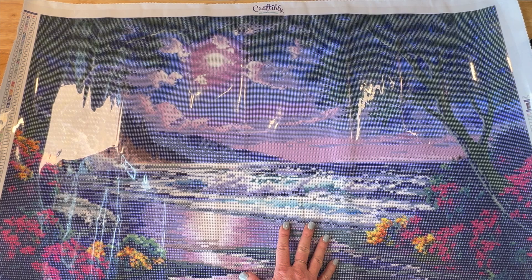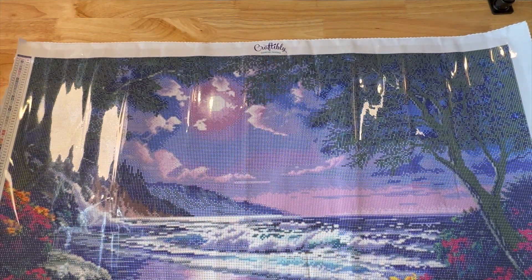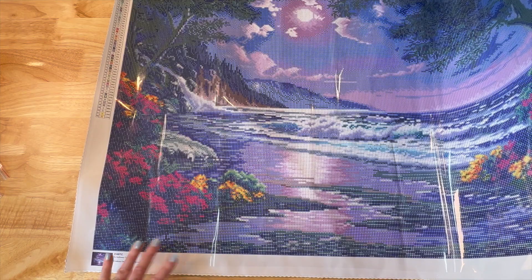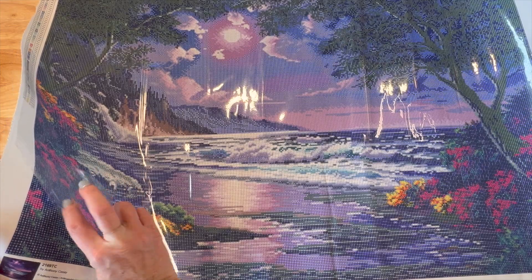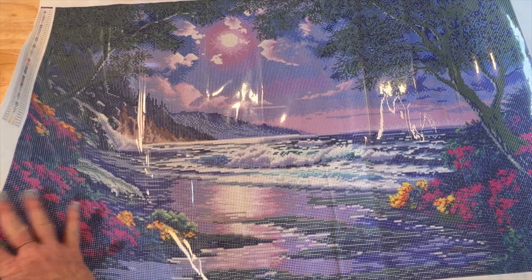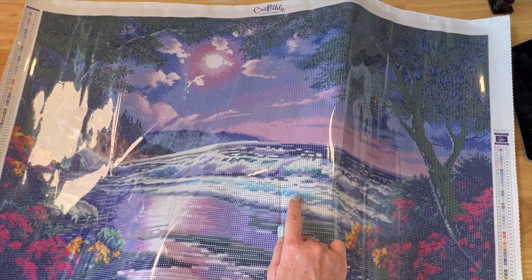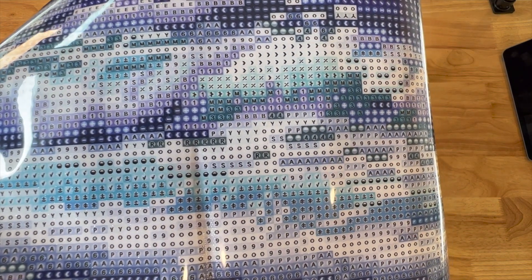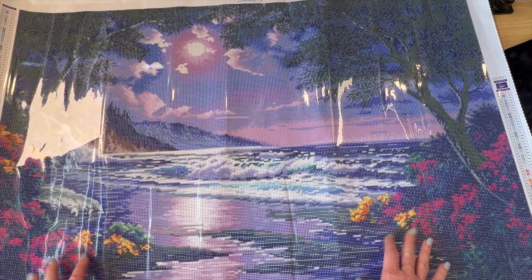So again, it's 2169TC and it is licensed artwork. Craftably has their name up here, they do include a legend on the left-hand side, and also there's a thumbnail down here with the artist. There's a legend over here on the right with another thumbnail, the size of the painting — everything you need. Let's check stickiness — nice and sticky! And the drill field is very very clear. I love these waves — I think it'd be fun to maybe put some blue or aqua colors in here. Look at the drill field — that looks very very clear. I'm not going to have any problems whatsoever.